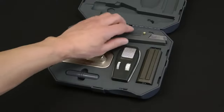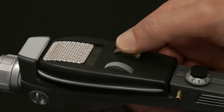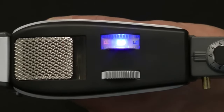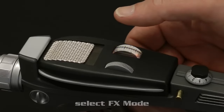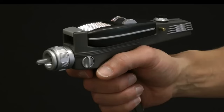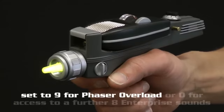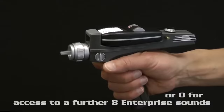The Star Trek Phaser is not just a toy. It is a highly detailed and realistic replica based on the original props used in shows and movies. It has a variety of features and functions that make it fun and interactive — it can emit authentic sound effects and light up in different colors. It can also be adjusted to different settings and modes, such as stun, kill, overload, or wide beam. The Star Trek Phaser is a collector's item and a conversation starter, letting you connect with other fans who share your love for this sci-fi phenomenon.